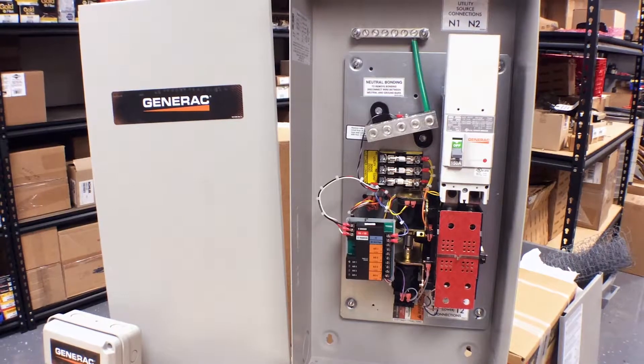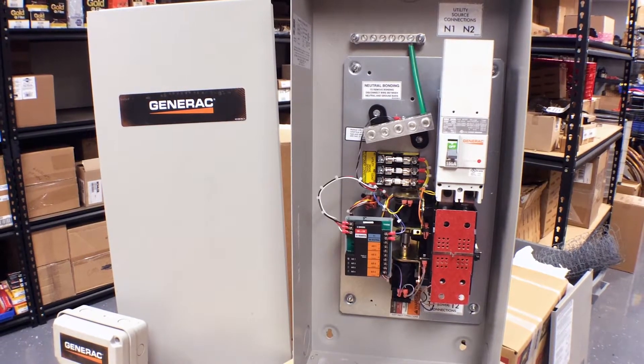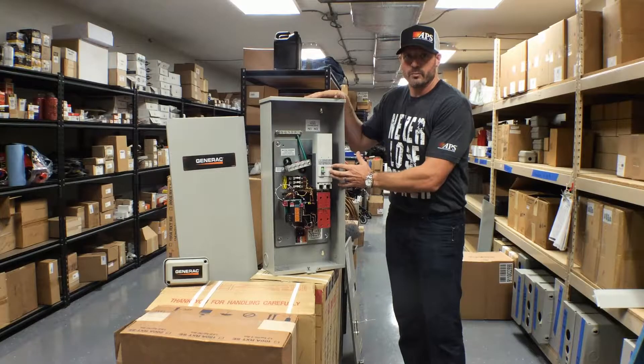Right here is a Generac 150A service rated transfer switch. Service rated meaning there's a utility breaker which provides overcurrent protection for your home.